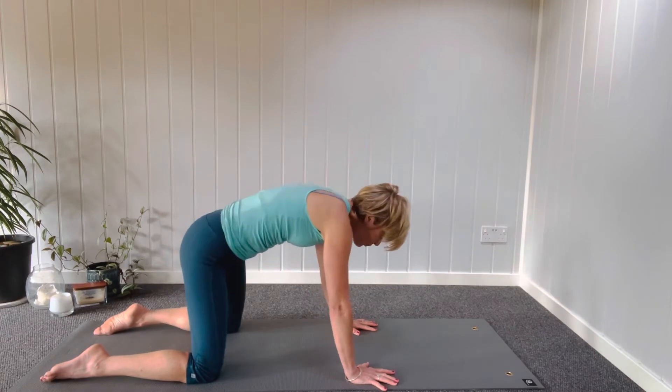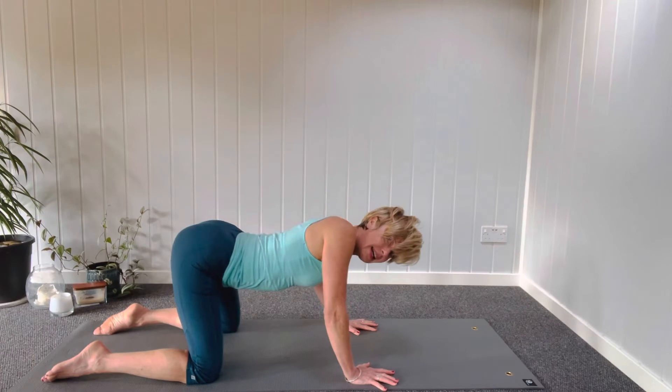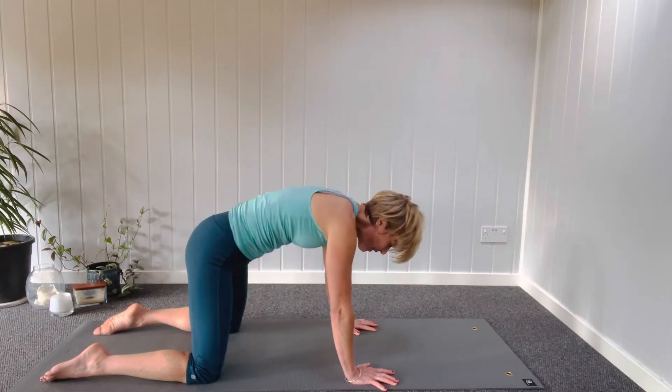Leave your tail up and swirl your pelvis behind you, just massaging into your hips, into your lower back. Let your shoulders be nice and loose here as well. One direction and then the other direction.